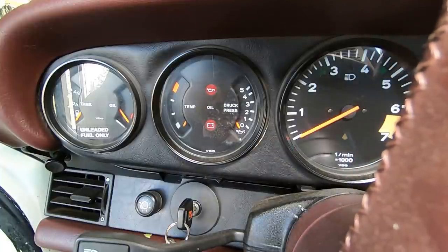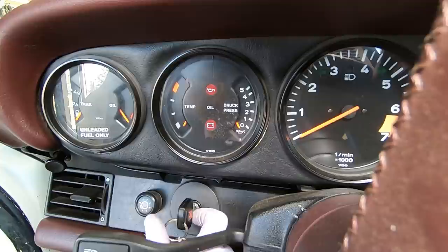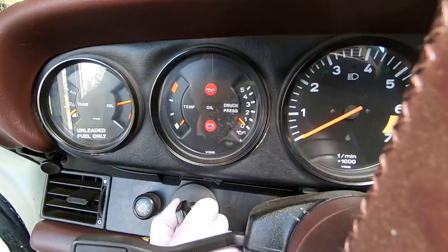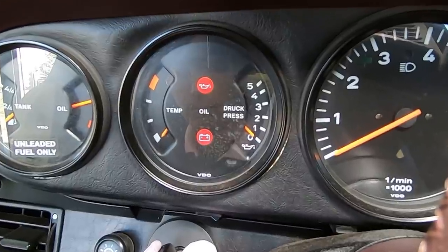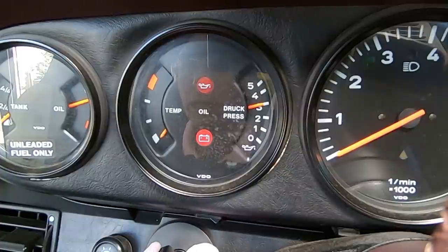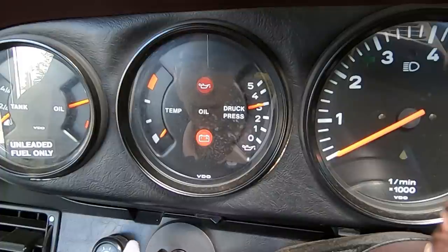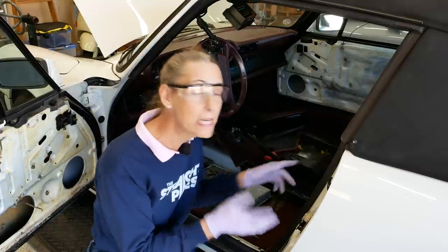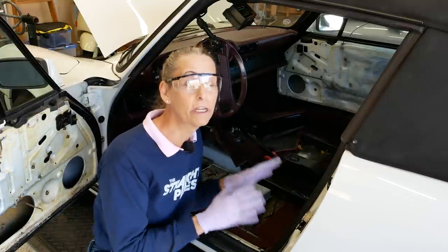We're going to repeat the same thing we did - just run it for about 30 seconds to get some oil flowing through it again. Here we go. There's the oil light out - that's good. There's our oil pressure coming up - oh, that looks great. And 30 seconds. Well, that's looking really good. We got our oil pressure to come up, we don't have any leaks under the car, everything looks really good here.